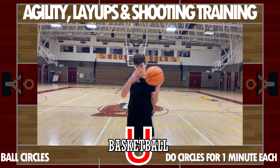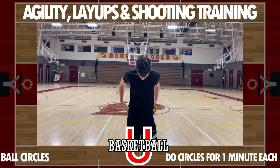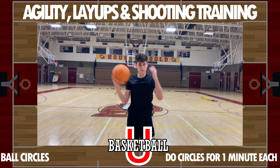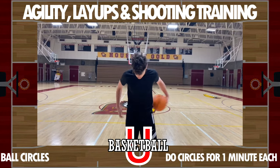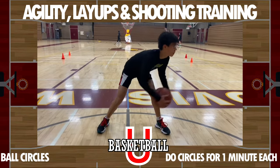We're gonna warm up with some circles — that ball going around your head, around your waist, and around your legs. We're gonna do it a minute each: wrap it around your head for a minute, wrap it around your waist for a minute, wrap it around your legs for a minute, and then we're even gonna go around each leg individually for a minute.